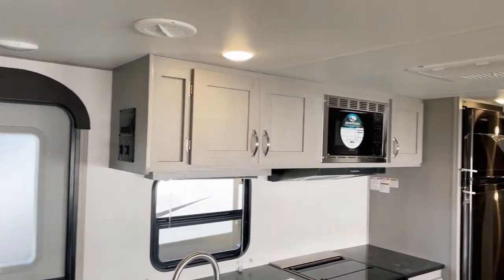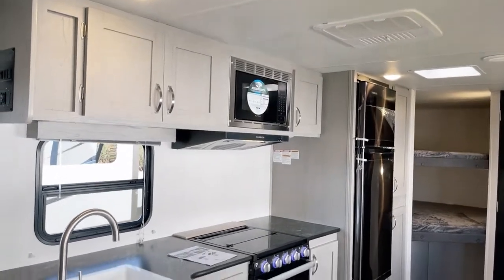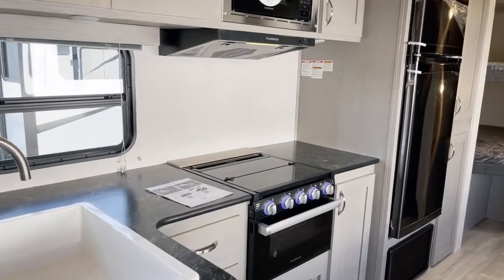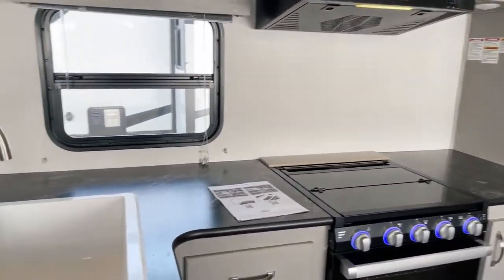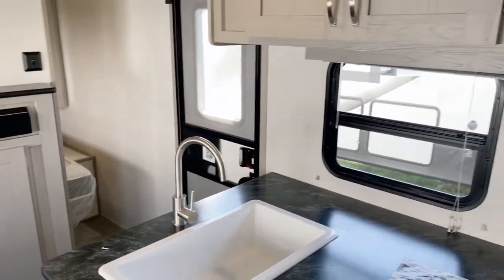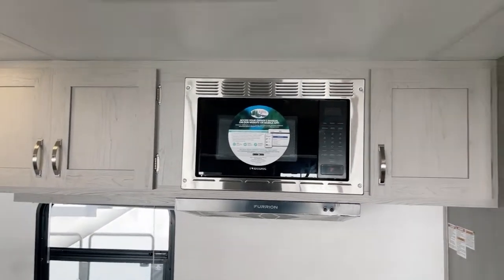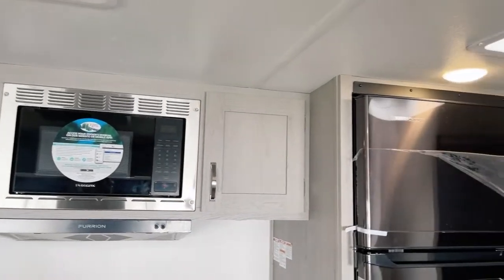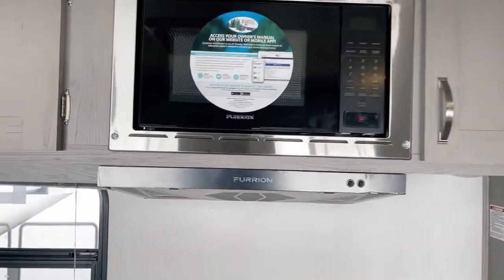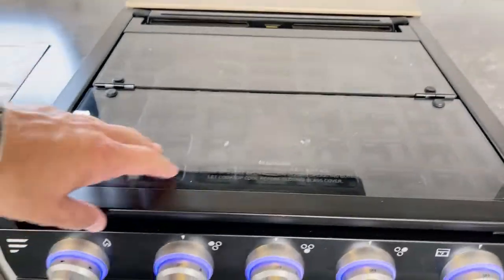Starting with the radius-cut door, we are fully ducted throughout thanks to the roof-mounted air conditioning unit — I believe it's a 13,500 or 15,000 BTU; check with sales to confirm. There's a full-size acrylic sink with a high-rise faucet. It's a very bright, cheery interior — I love the woodwork and the light-toned look. There's also a microwave with exterior-duct advantage range hood and a range light underneath.